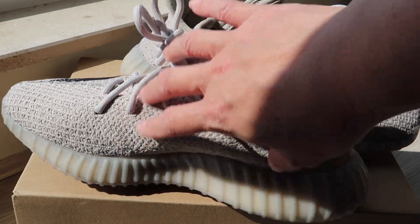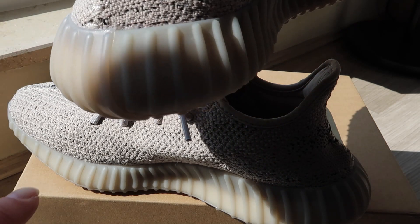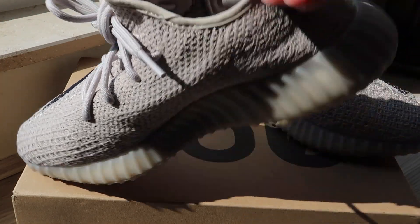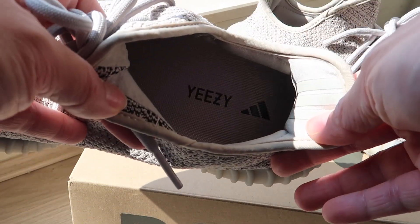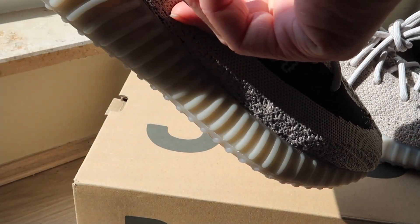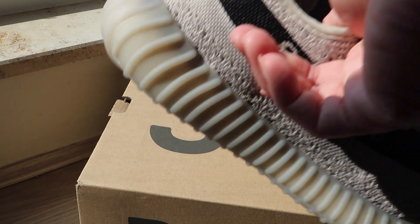I really love the color combination they did with this. The only thing is I can see dirt sticks to it so easily because the sole is transparent. Inside it just has the Yeezy sign. When I was walking in these it's really soft — almost comparable to the Ozweego, but the cushioning on this feels much better.